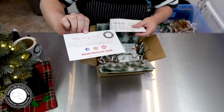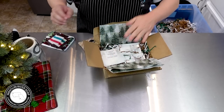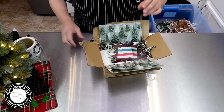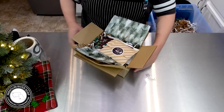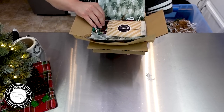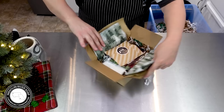Happy holidays, Andrea! We have our 'luxuriously handcrafted in Billings, Missouri' label and all that jazz. We're going to put in the soap sample, the invoice and card, the cocoa and candy canes. Isn't that a nice little package? So cute — I love it.